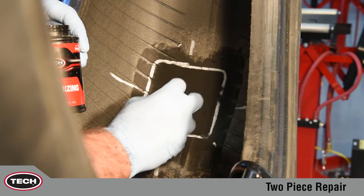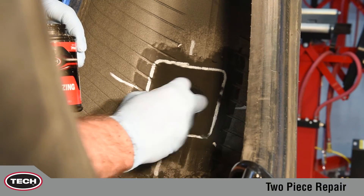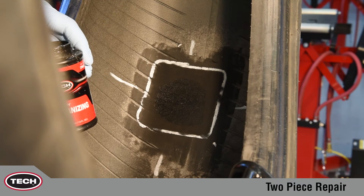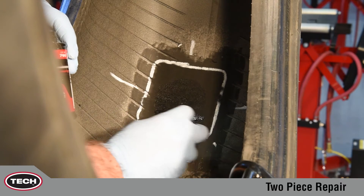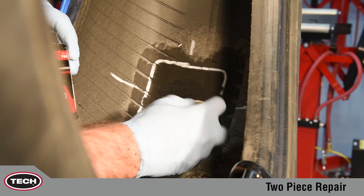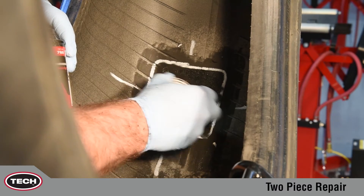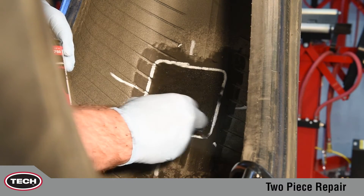Apply a thin, even coat of chemical vulcanizing fluid No. 760 to the buff surface of the inner liner. Do not apply vulcanizing fluid to unprepared surfaces, as this could lead to contamination of the repair area. Allow approximately three to five minutes to dry. Additional drying time is required in cold and humid climates.